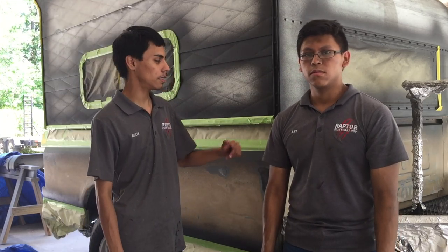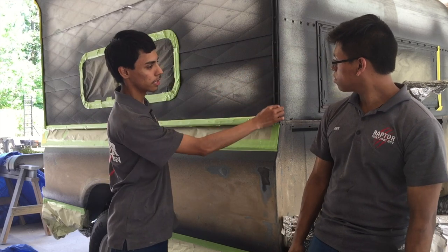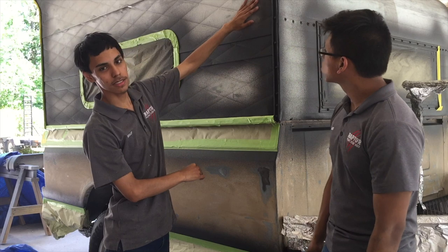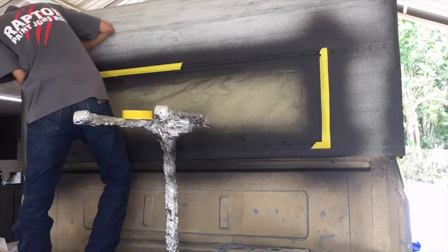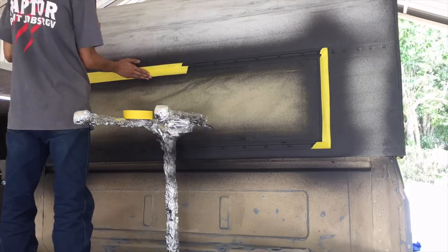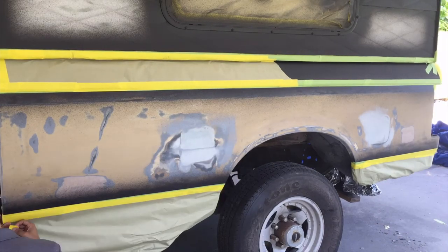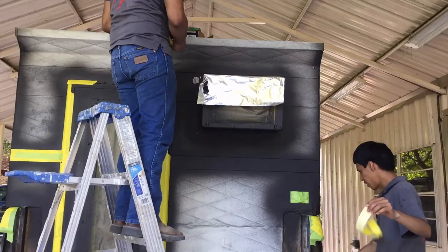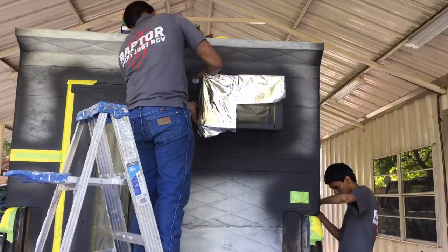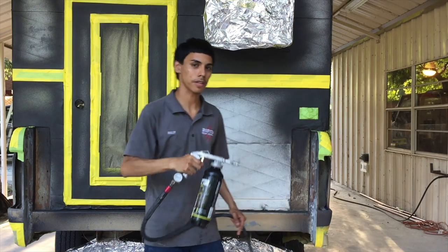We got a little head start on papering and taping so we can start spraying the rest of the gray, which is gonna be this section and all of this. So we're gonna tape up all this right here and spray the other gray on this as well. We're done prepping the camper — all we're gonna do now is shoot the rest of the gray Raptor wrap.